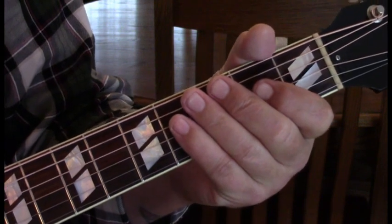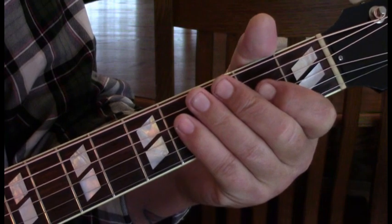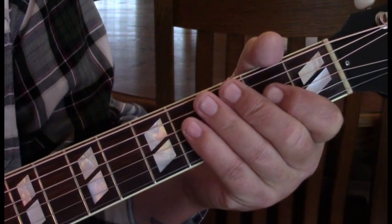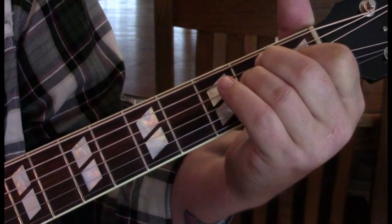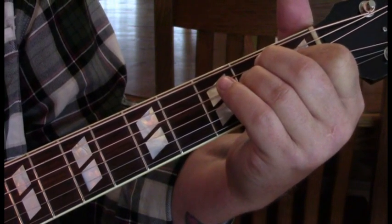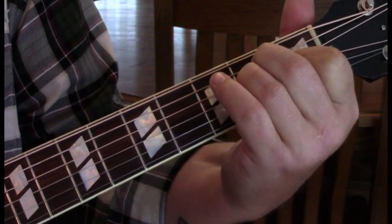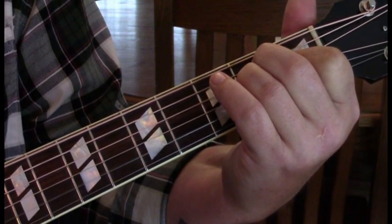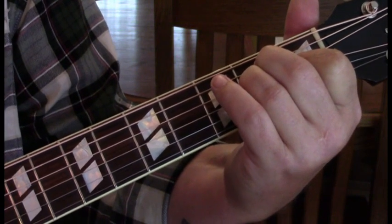The E starts out with the arpeggiated notes. What we're going to do is hit the 6th, 5th, and 4th string together, and then hit the 3rd string and the 2nd string holding our E — so you'll have this as one kind of motion. See how it rings out as an E but you've hit those separate notes.